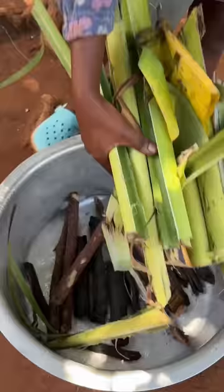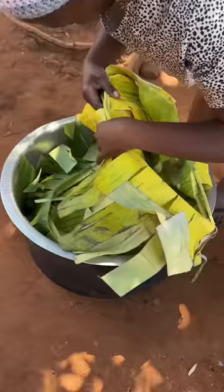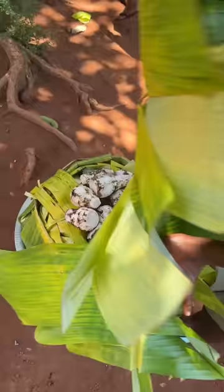Then we put some banana leaf stock in the saucepan — we do this to enable our food to boil well and give it a yummy taste. We put water and add the sweet potatoes, then we cover our food well with banana leaves.